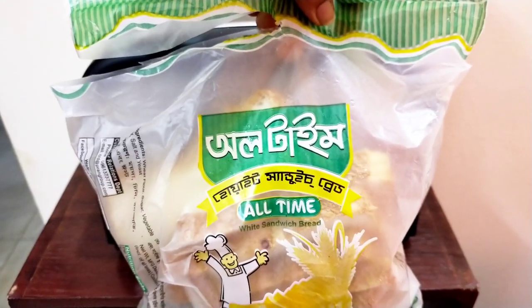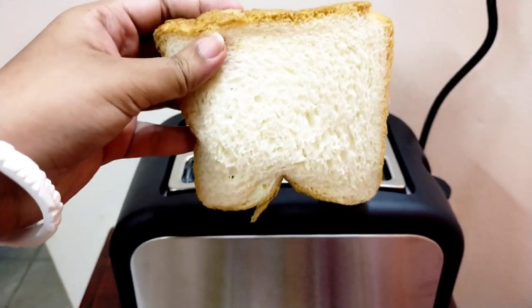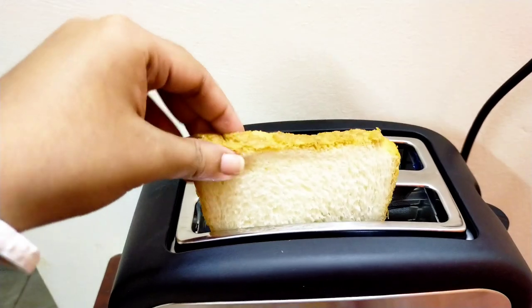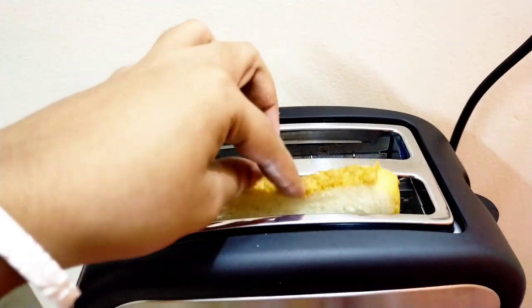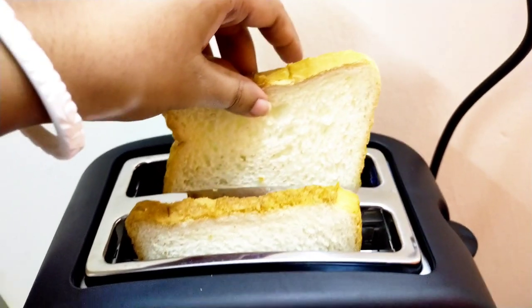This is the part you can see. This is the set of bread. This is the set of slices.